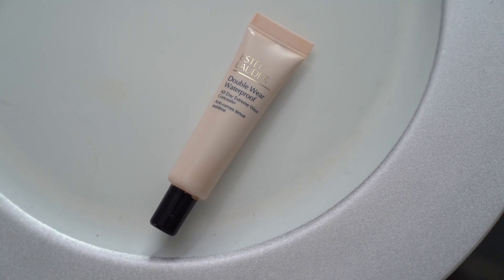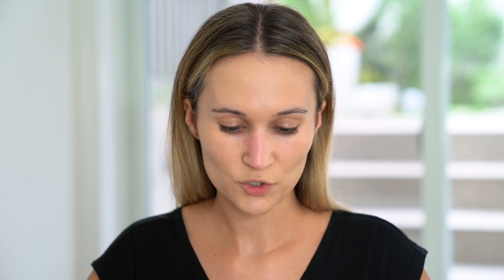On my nose, I'm using the Estee Lauder Double Wear Waterproof Concealer in shade 2W. I'm taking a tiny little bit on my index finger, applying it on my nose, and blending it out with a beauty blender. It lasts all day — I don't have any wear time issues with this.